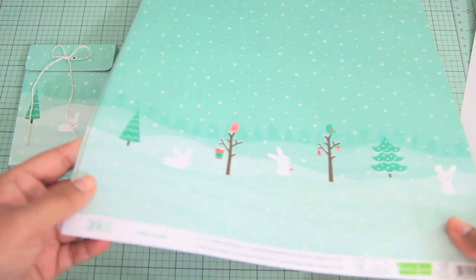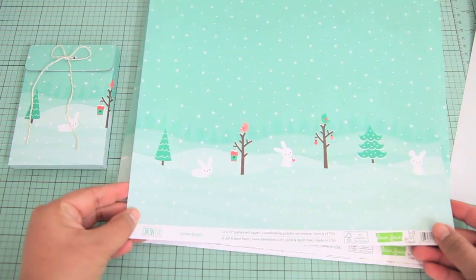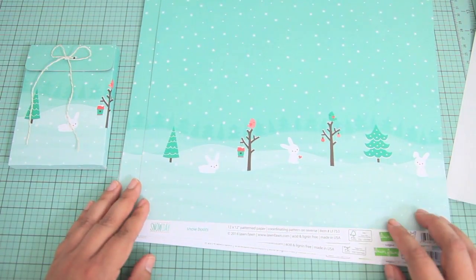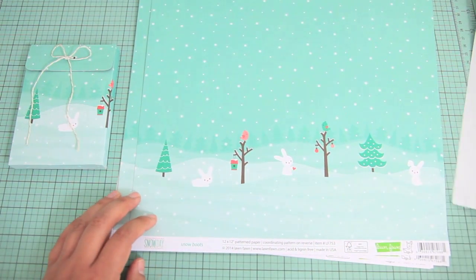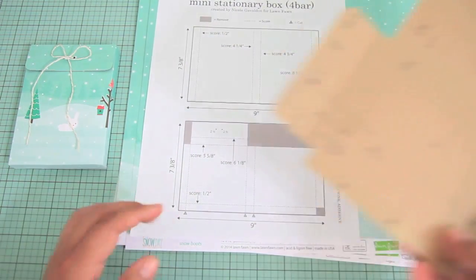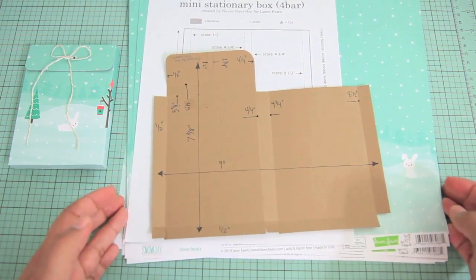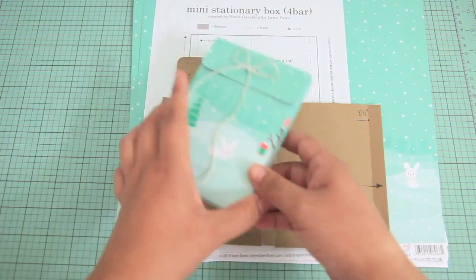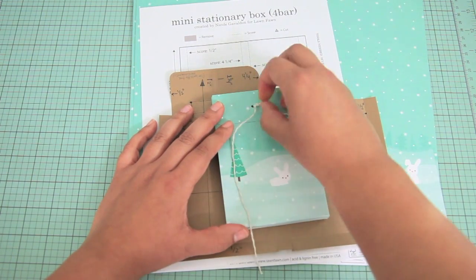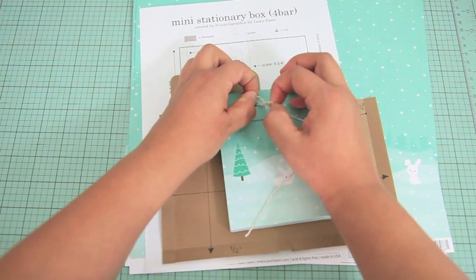What's also great is that Lawn Fawn is now selling their papers — you could buy them in packs of 12, or even a single print. So if you wanted to create a couple of these boxes you could go ahead and buy a pack of 12 on the Lawn Fawn website. Here's just a quick look at the master copy that I have. I don't think you need to create that unless you want to, but I did create the printable instructions so that you could have that on hand instead.